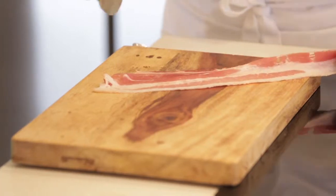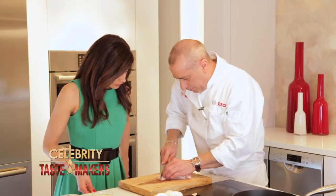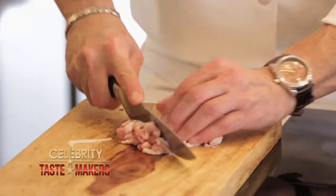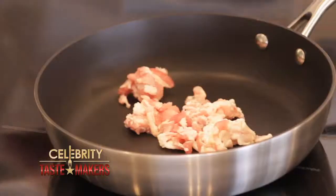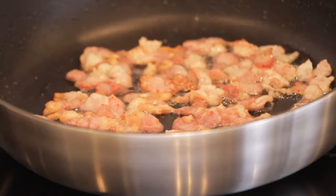Let's cut our bacon to about half inch pieces — fold it and then cut. So you cut it before you cook it. Right. Cook the bacon lightly; make sure it doesn't get too crispy because it's not going to work with the dish. We don't want any crunches.